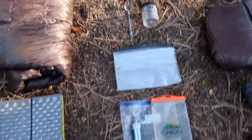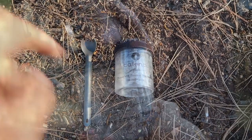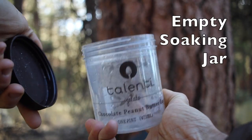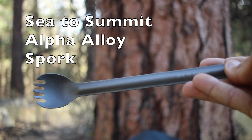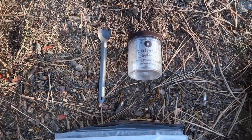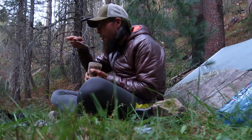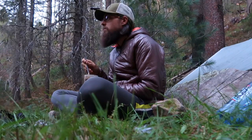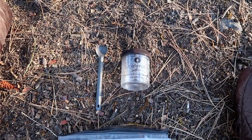Next up is my cook system. All it was: an empty Talenti ice cream soaking jar and a Sea to Summit Alpha aluminum spork. I didn't cook — no stove, no fuel. I cold-soaked everything: oatmeal, ramen, beans. And I liked it, liked it a lot. First time going that long with just cold soaking and I really dig that.